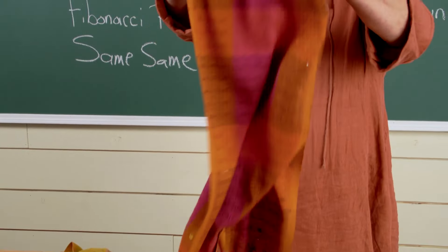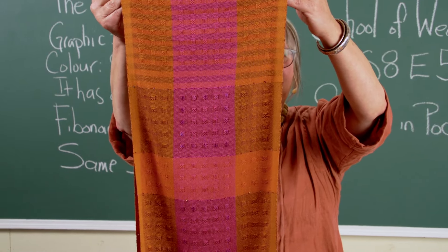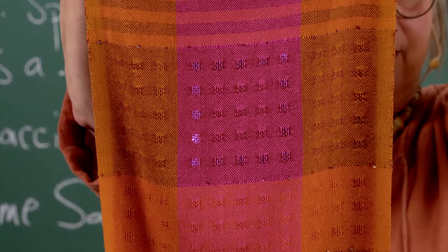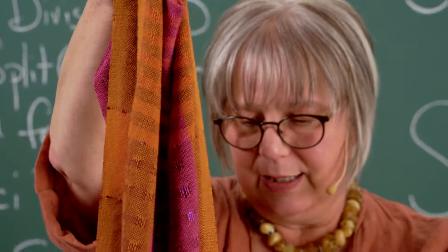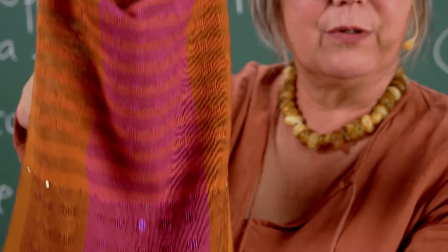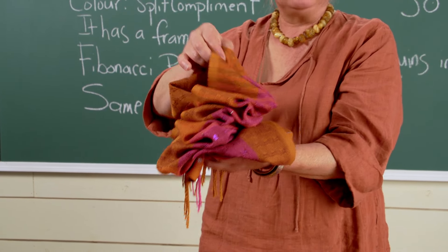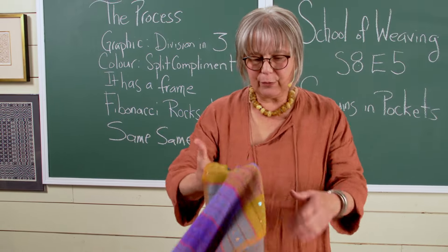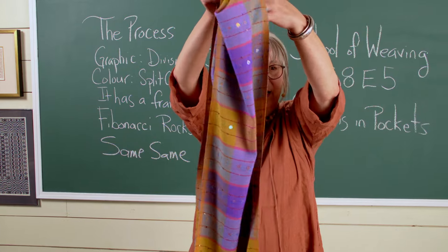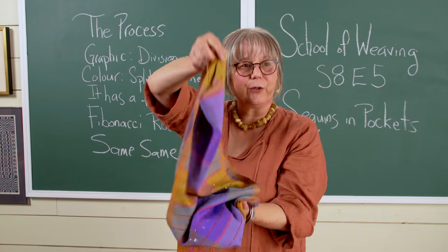Here are all the other scarves in different colorways. This one has the sequin yarn from India in it as well — playing with graphic design, division of space, and color. The warp colors I used can have any weft colors put on them. And again, that exquisite, beautiful drape in hand — that puddling that I love so much. This is the third one, with different repetitive sequins, sequin yarns, and puddling. What more could you ask for in a scarf?